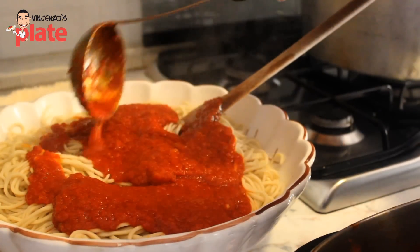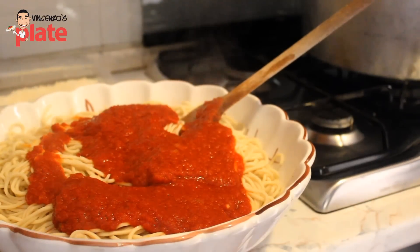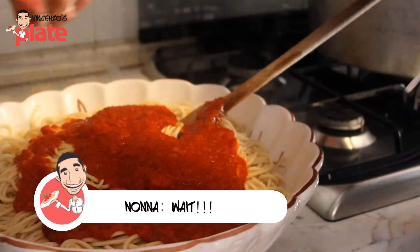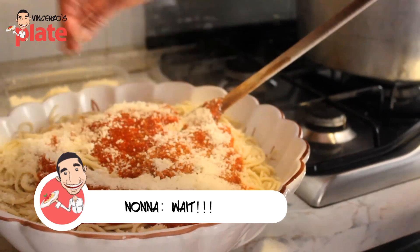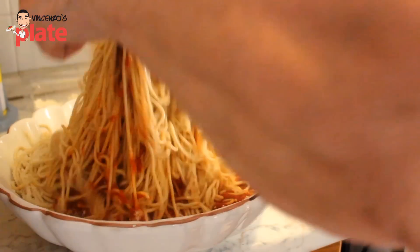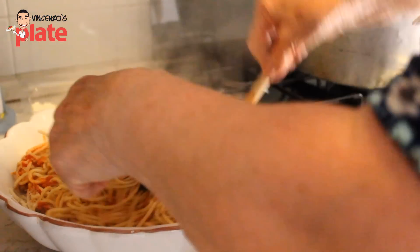The smell of this sauce is just incredible — I want to put my face inside. The best part: parmigiano. Fresh parmesan cheese. Always mix your pasta, guys — always mix it with your tomato sauce.